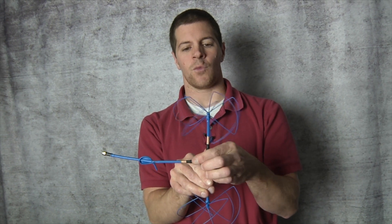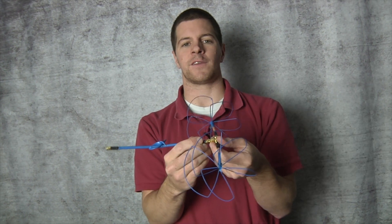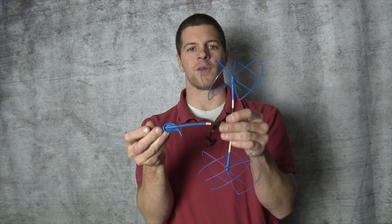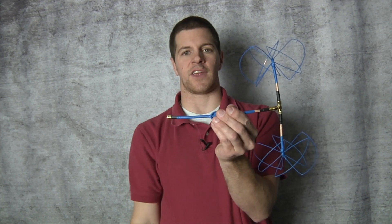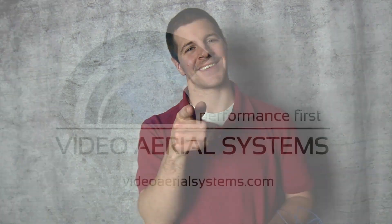When mounting this system you want the antennas to be vertical, one on top of each other. Don't turn it to the side like this — it will not work very well. Best performance is achieved with the antenna upright. Screw it into your ground station and you're ready to go for long-range omnidirectional coverage. I'm IBCrazy — keep your wings in the sky.